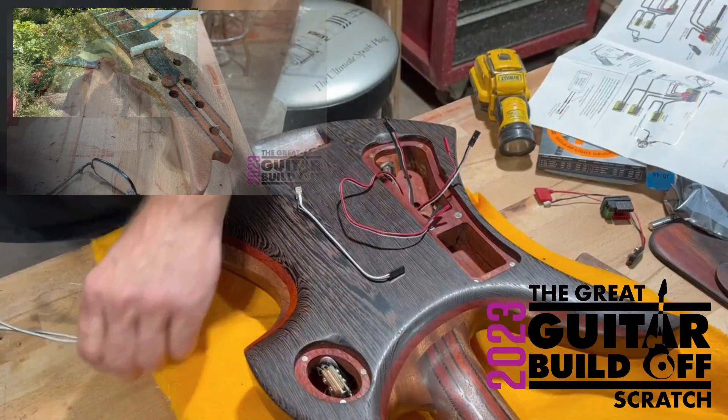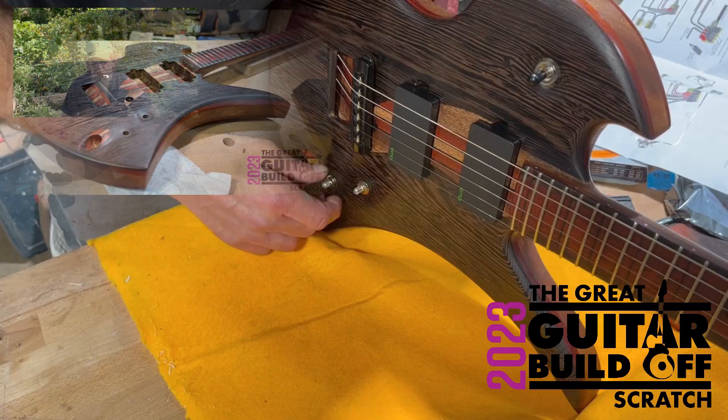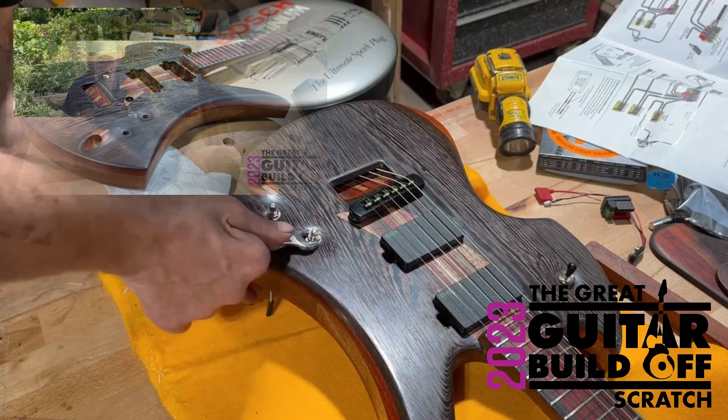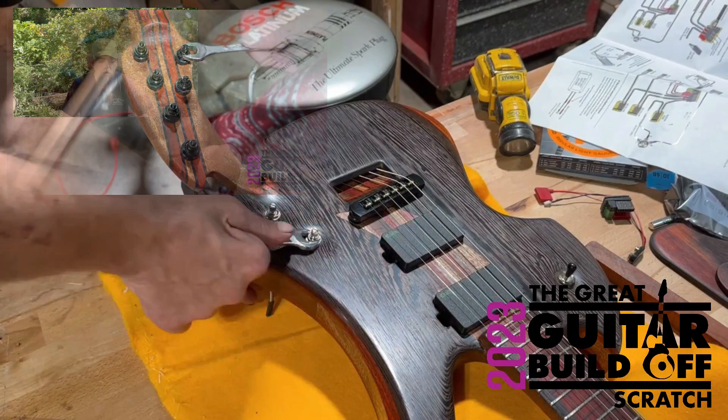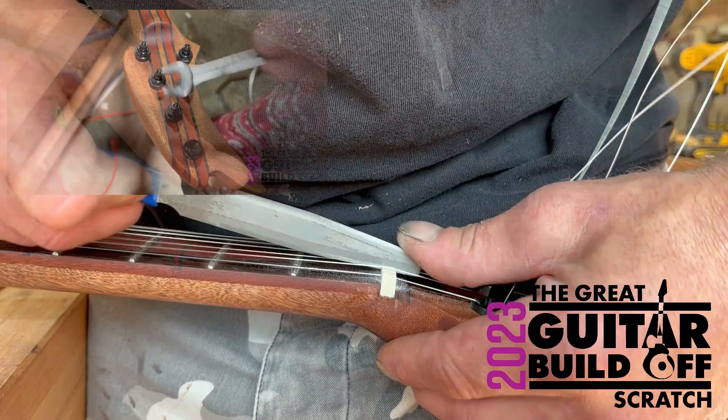I used about a million different tools but it worked. I got one coat of finish on this thing and it's looking good. Seven sixteenths, seven sixteenths, seven sixteenths — noticing a theme here? Seven sixteenths.